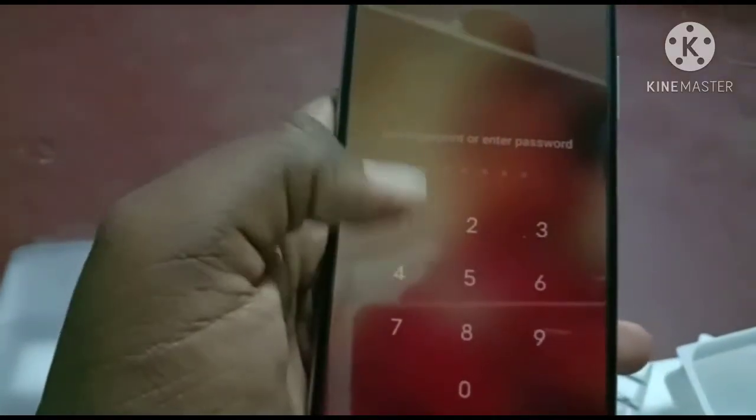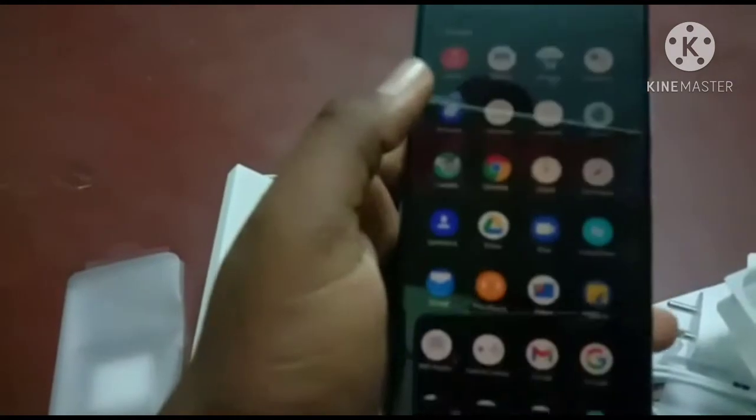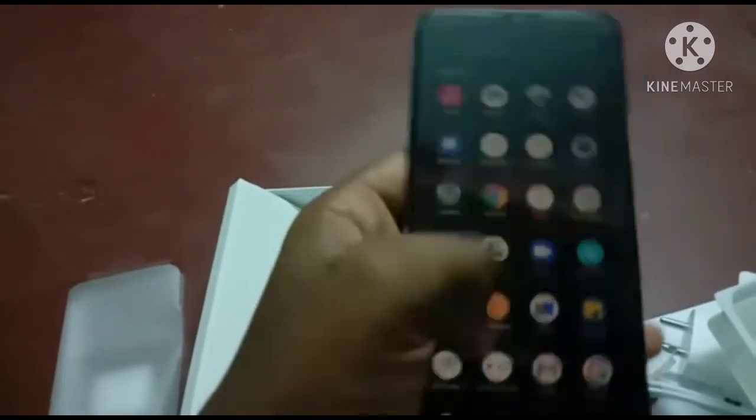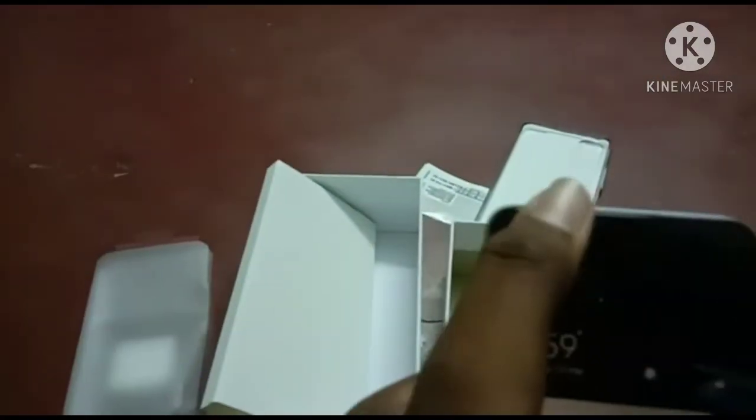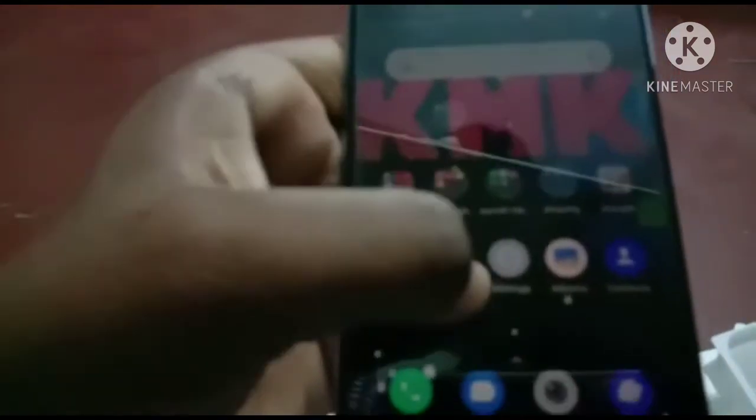I will show you how to set the password. Apps are locked in. I will show you how to get the app, how to get the folder, and how to get the camera.